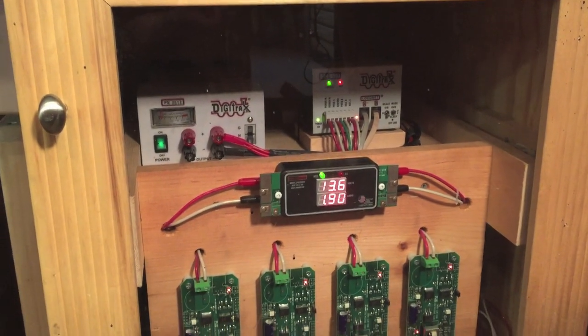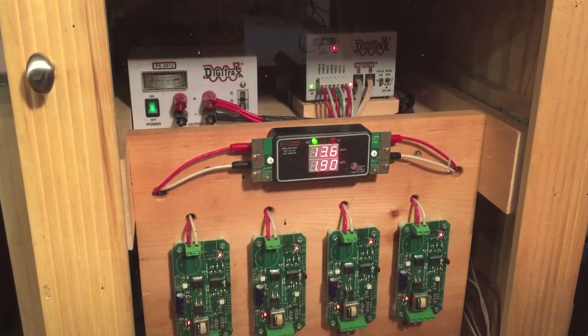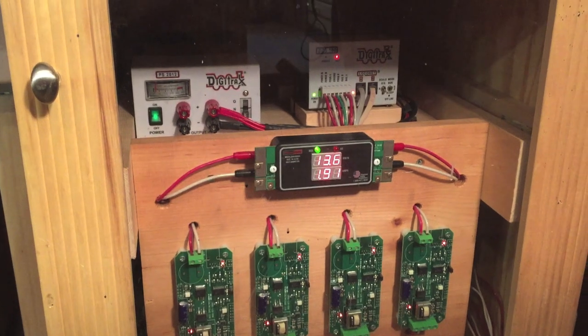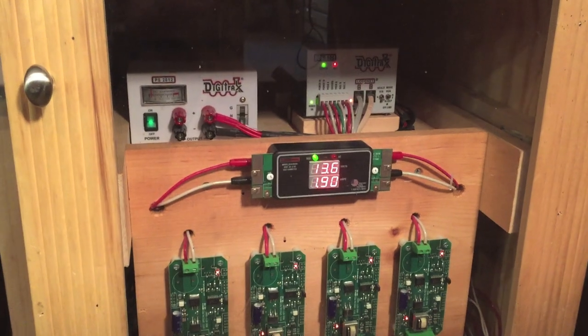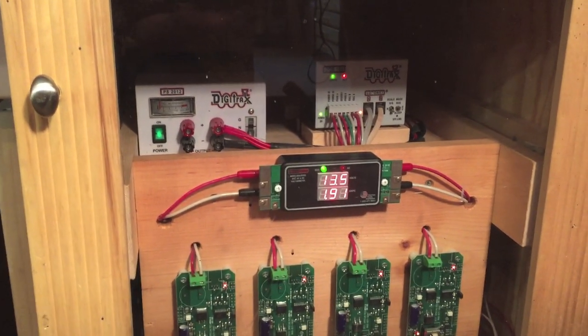Hey guys, welcome back to the layout. Today we're going to do a little how-to video. We're going to show you how we add an extra booster and amp meter to the layout, because we run into a problem where we're a little short on power during operating sessions. I'm going to let my dad explain this to you guys, so hopefully this can help you out.